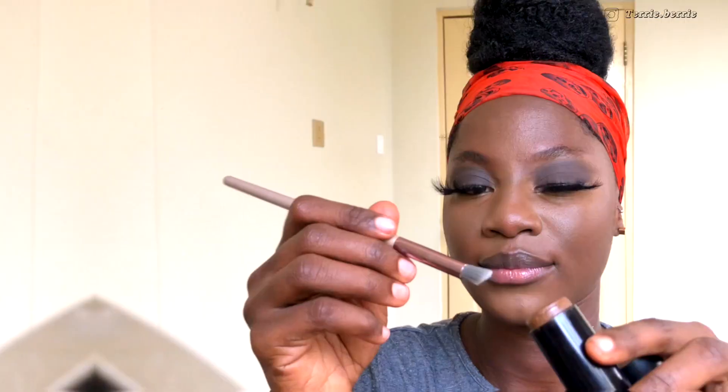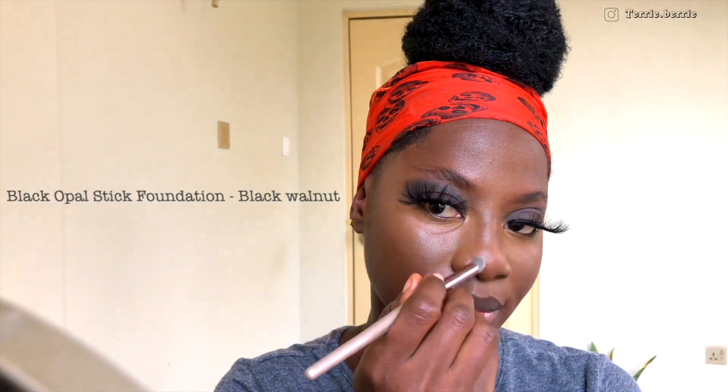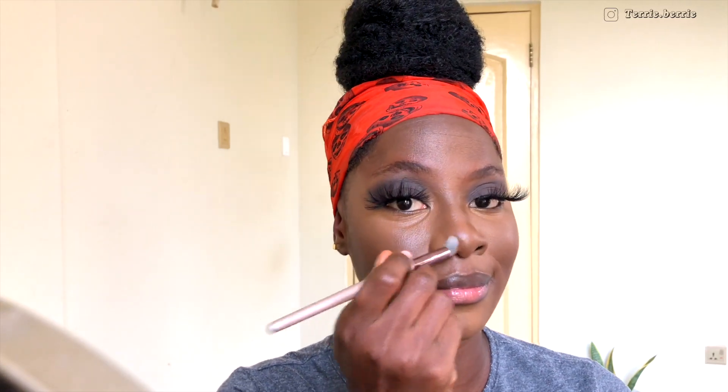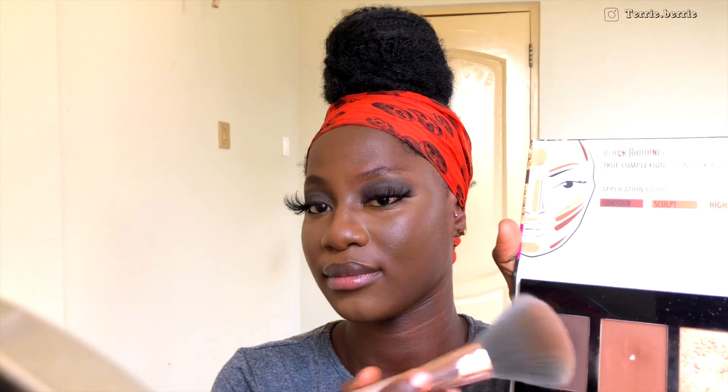I also opted for a cream contour and I'm using my Black Opal Stick Foundation in the shade Black Walnut. I'm using just a normal eyeshadow brush to make sure my contour is a little more precise. Then I'm going to contour my cheekbones for a more chiseled face effect. Going back into my Black Radiance contour palette, I like to use a mixture of contour and sculpt to set my contour.